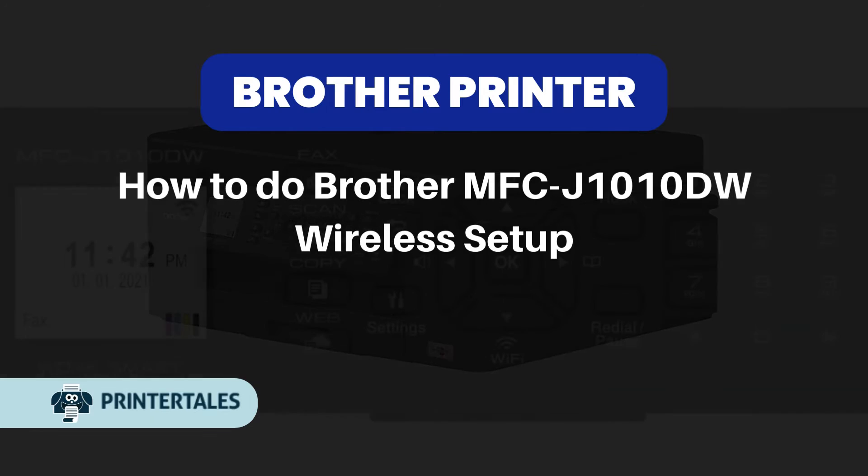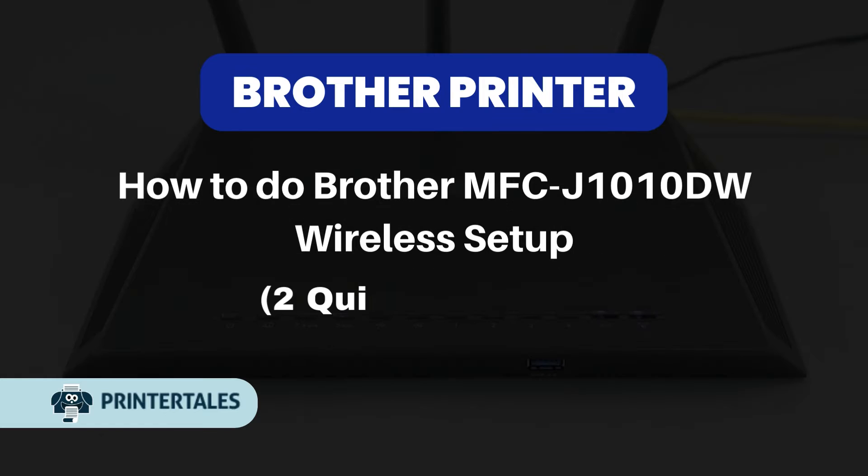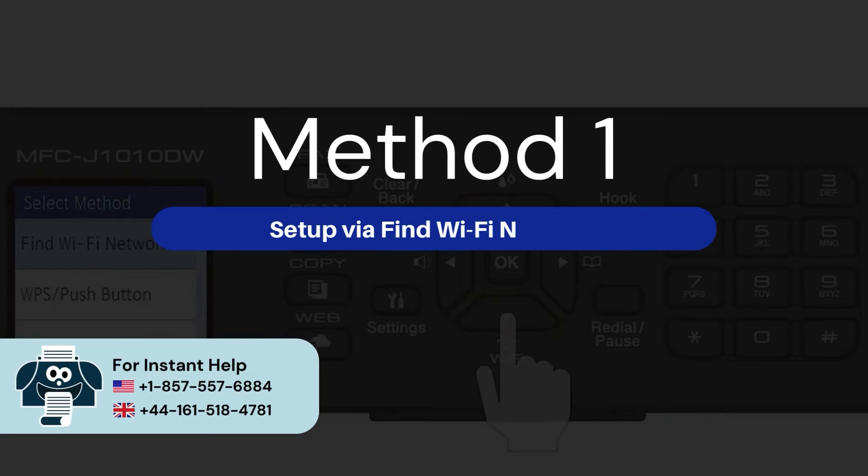How to do Brother MFC J1010DW wireless setup. Here are two quick solutions. Method 1: Setup via Find Wi-Fi Network.